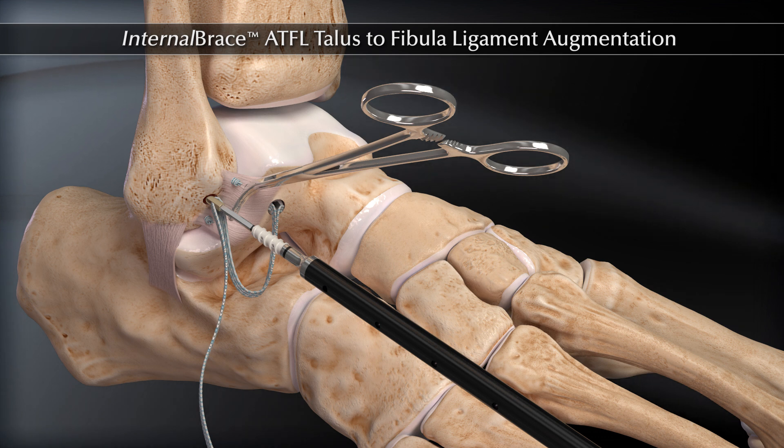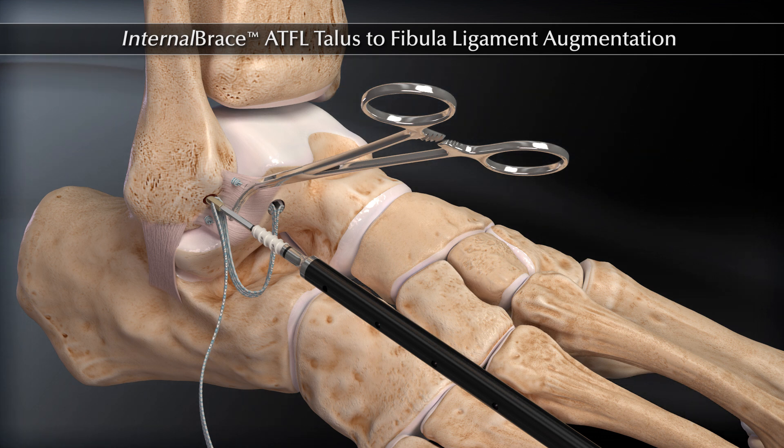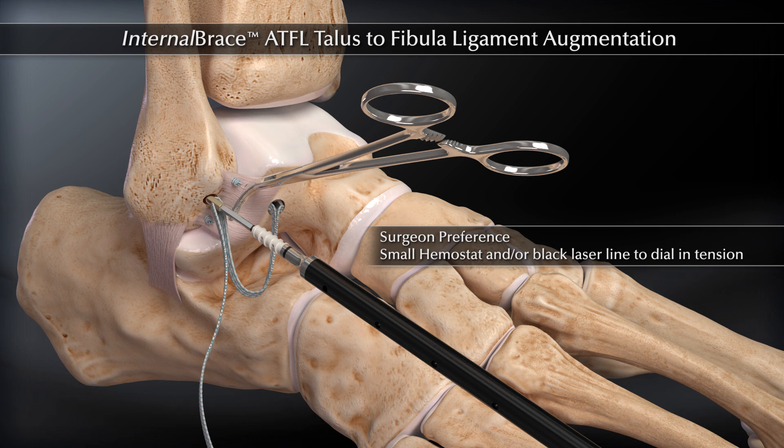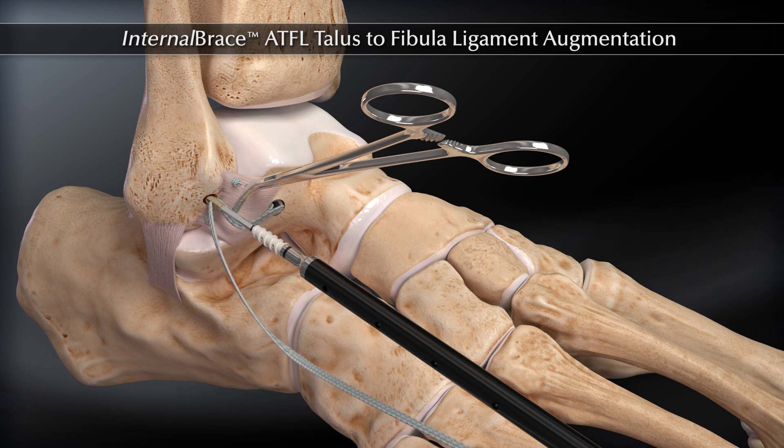Place the tip of your anchor to the origin of the hole with the fiber tape engaged. A small curved hemostat may be introduced under the fiber tape to aid in tensioning. To tension, pull the fiber tape up to the 3.5 mm swivel-lop and with a marking pen mark the fiber tape.